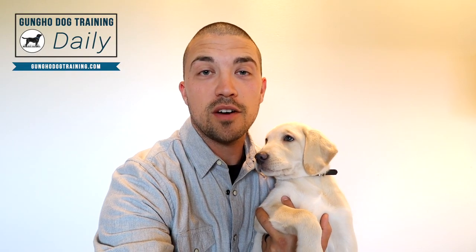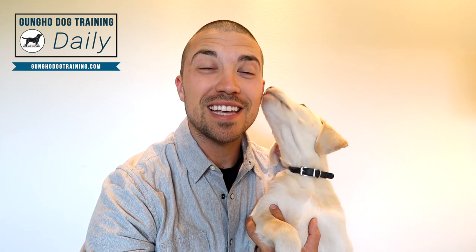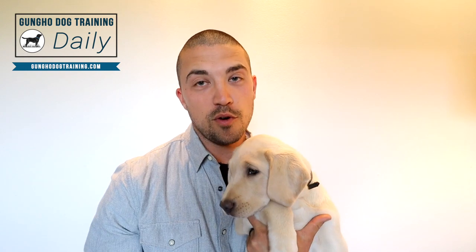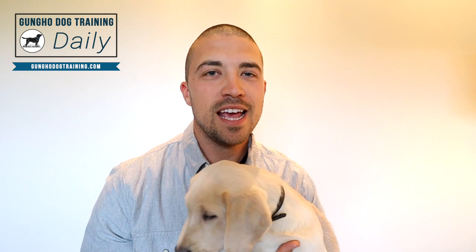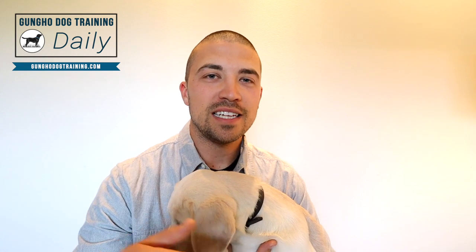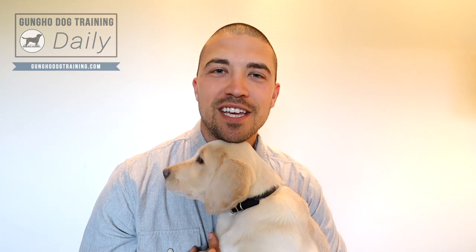If you enjoyed this quick tip video and would like to receive more of these videos directly to your inbox every weekday, there's a link down in the description and you can sign up — it's completely free. It's designed to improve your pup's behavior, ease your frustration, and teach you the number one solution to all your dog problems. Follow that link in the description below, tell your pup I say hi, and we'll see you in the next one.